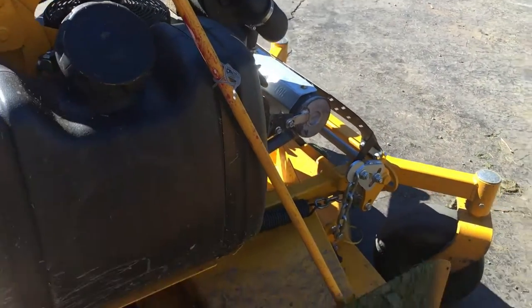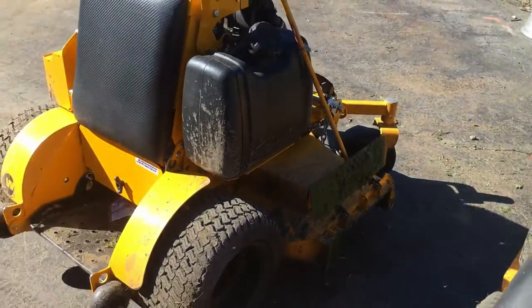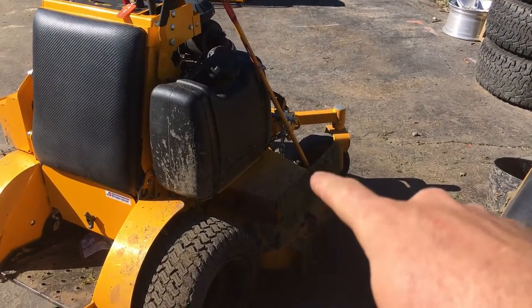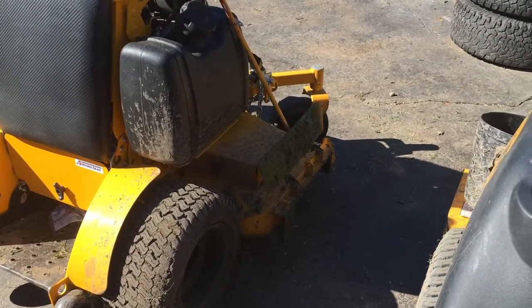We do the strings to hold it right now. This is just a very simple homemade design — you pull this up and it falls down. We actually got the mulch kits for these Wrights and all the decks are the same if they're aero cores, and we just ended up using those for shoot covers.